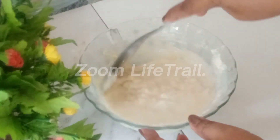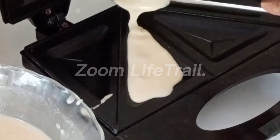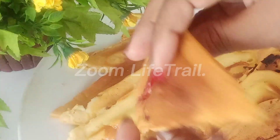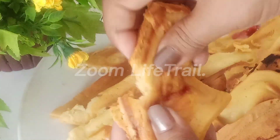I'm going to show you the video on the Zoom Live Trail YouTube channel. This is the jam cake for the first time, so you can add the jam cake for the first time.